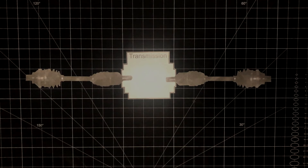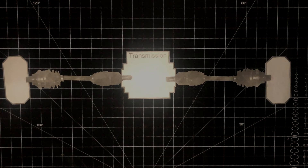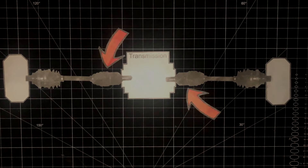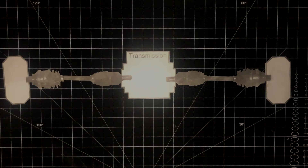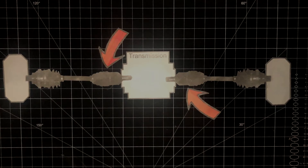First off, what is a CV joint? With the advent of front-wheel-drive cars, there has to be a way of getting the power from the transmission to the wheels — that's where the CV axle comes into play. Each axle is comprised of an outer joint and an inner joint. The outer joints have a much larger range of motion and therefore fail more frequently, but don't discount the inners — they do fail from time to time as well.